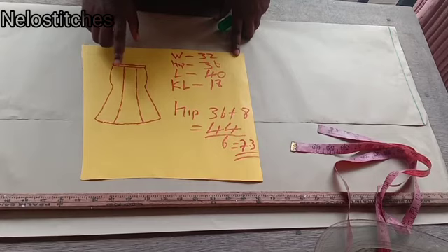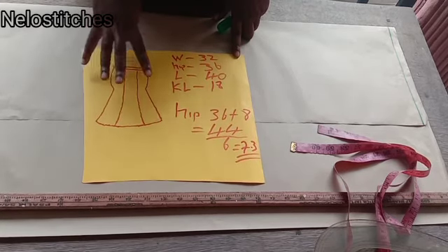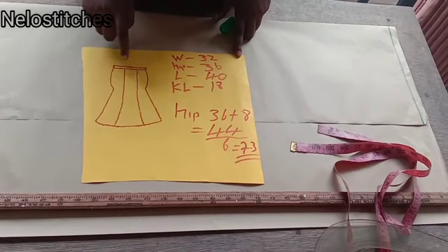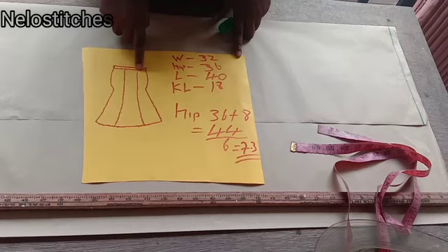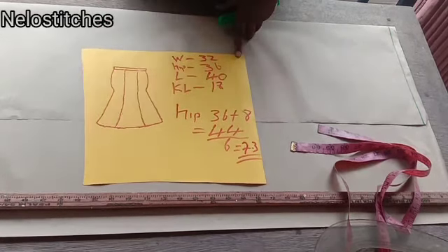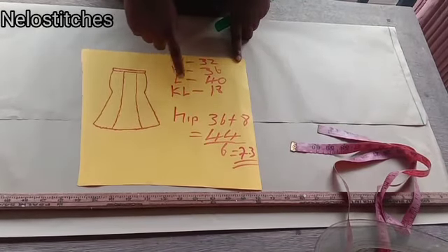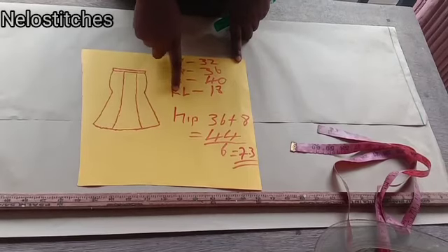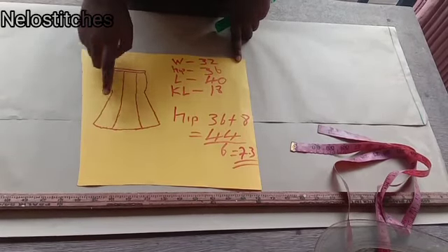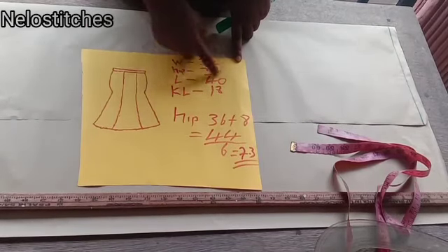So this skirt, as you can see, has three panels at the front and three at the back, making it six panels. Here we have a band — you can use two inches or 1.5 inches for your band. But for this particular skirt, I'm not using a band; I'll show you how to use the band too. For this, you need your round waist, round hip, full length of the skirt, and the knee length — this breaking point is your knee length. That is all you need for this skirt.